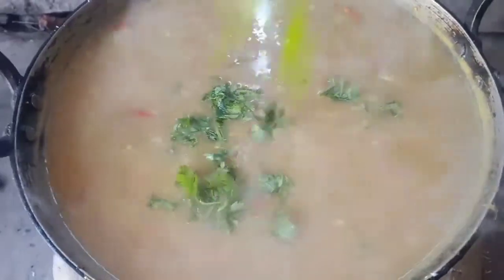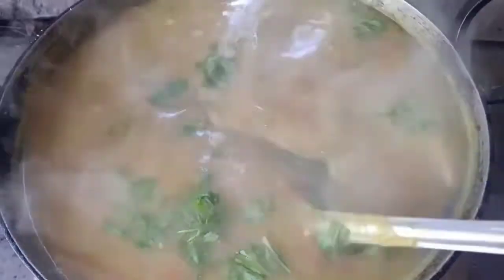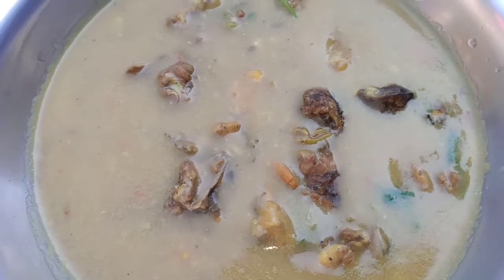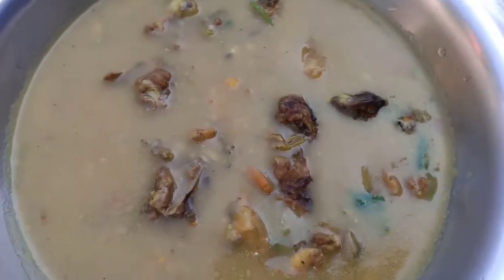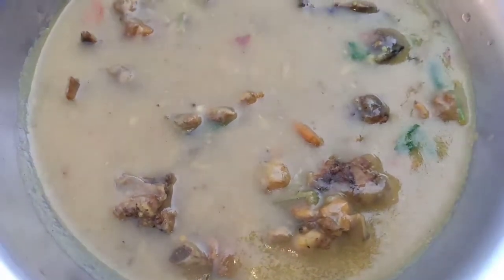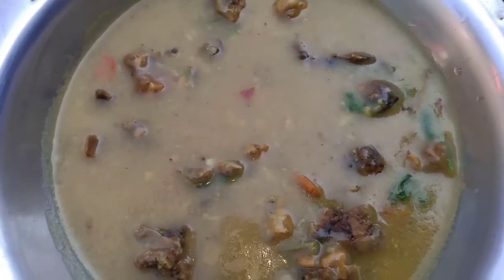Adding coriander leaves. Today's dish — pitha, local chicken (murgi) is ready. Finishing with mustard flower (saros phul) and local chicken preparation is complete. Thank you.